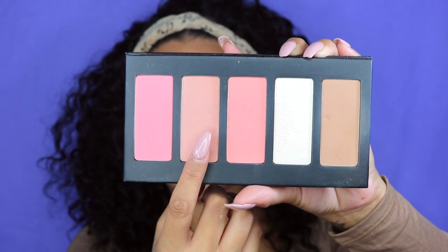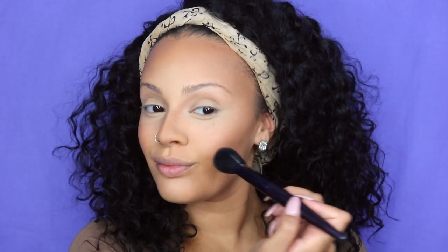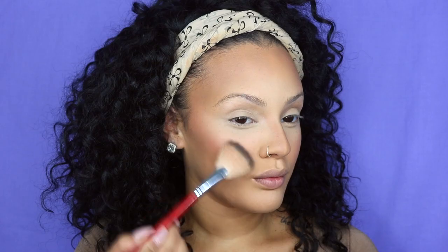Then I'm going to take two shades — the more rose color and the more bronze color — and mix those two blushes together to add to my cheekbones. This is from the same Japonesque palette I used to contour with. Then I'm going to take the white frost shade and use that to highlight.